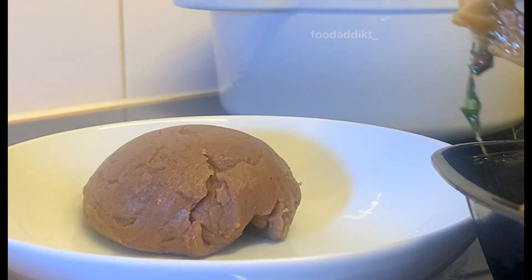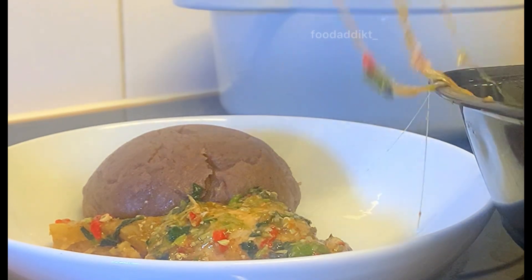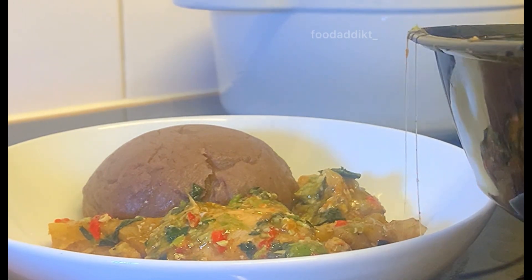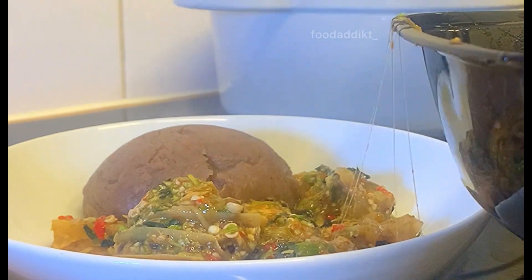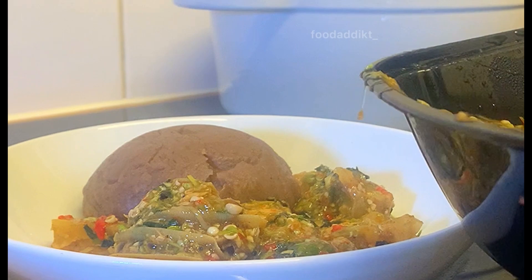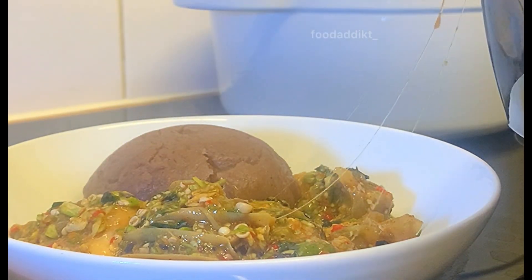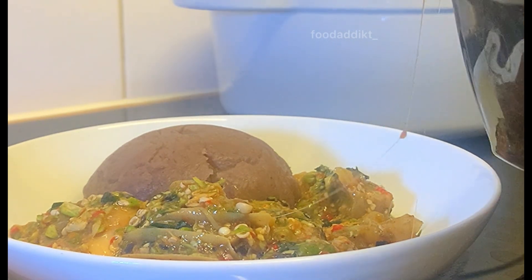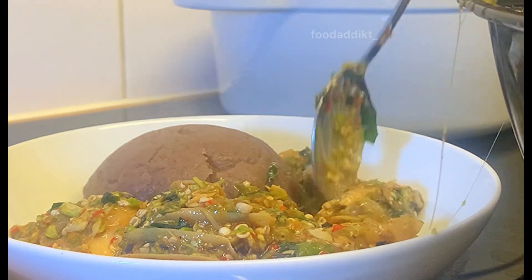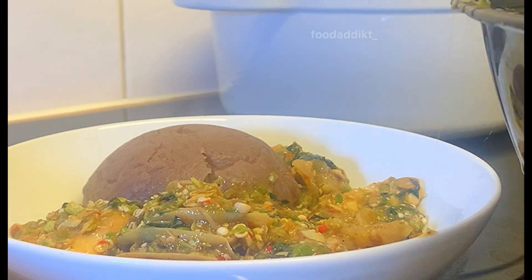If you haven't tried this oilless okra, I don't know what you're waiting for. I recently changed my diet and I'm trying more healthy options. When I came across this oilless okra I was like, I'm definitely trying this. It's so delicious, low in calorie, and of course it's oil free — that should be enough to convince you. Let me know if this is something you're open to or if you must have oil in your soup.